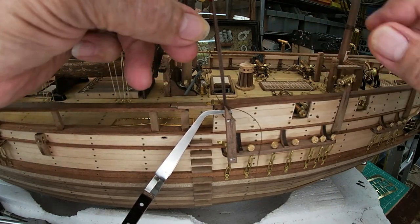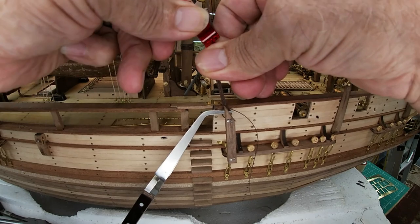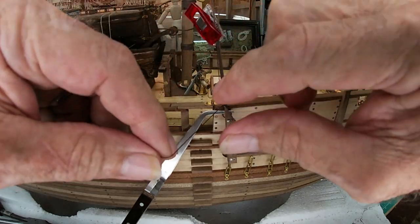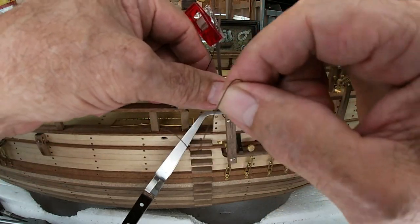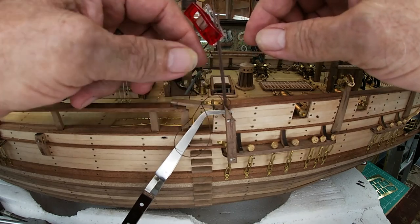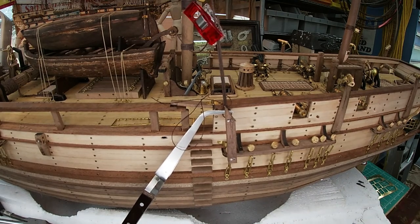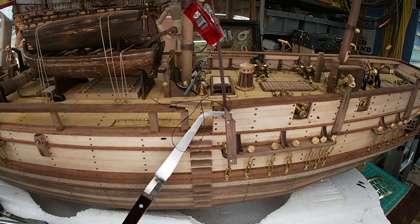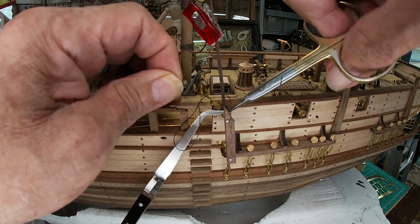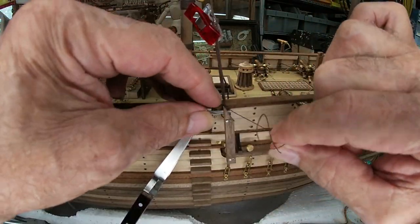As you can see here, I've got my second dead eye installed. I need to cut the top of that jig off on the next one. I'm going to go ahead and cut this tail though before I try to cinch this.